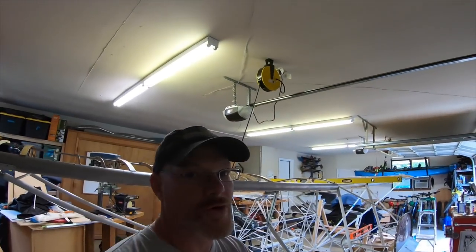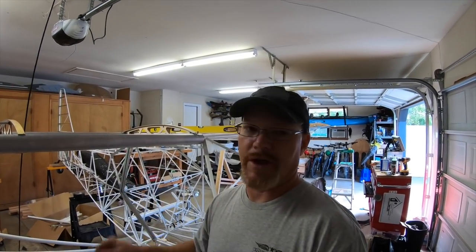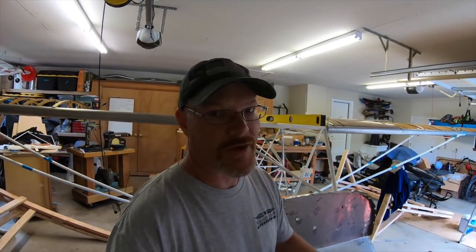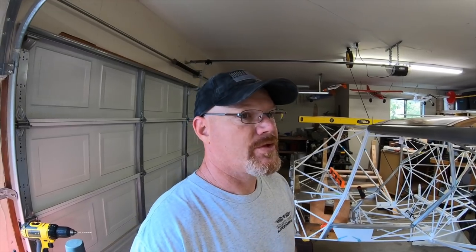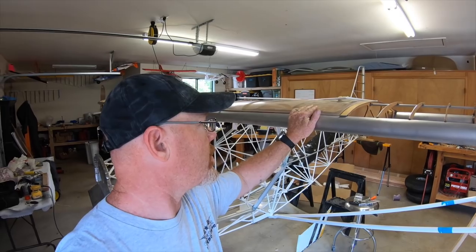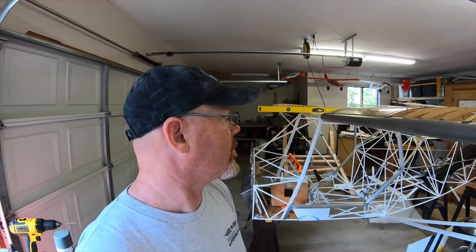For those of you who are interested in building a plane and kind of want to know how time-consuming it is: those items took me all day. I did the jury strut brackets and the false ribs, started about nine o'clock this morning, it's now four, and took about an hour and a half off in the middle to throw a brisket on the Traeger and have some lunch. So I'm gonna go focus on that brisket, and tomorrow is the wing tanks - I've got to slosh those out, get them clean, then work on the fitment on this left one. I already got the right one fitted, and then I'll go over all the fittings tomorrow morning.